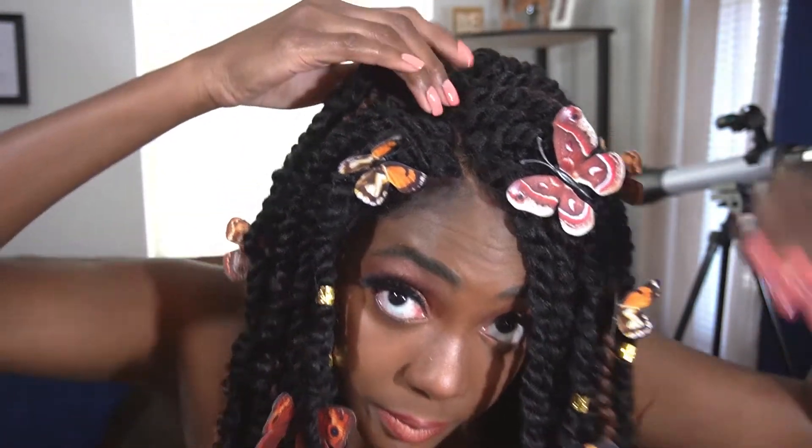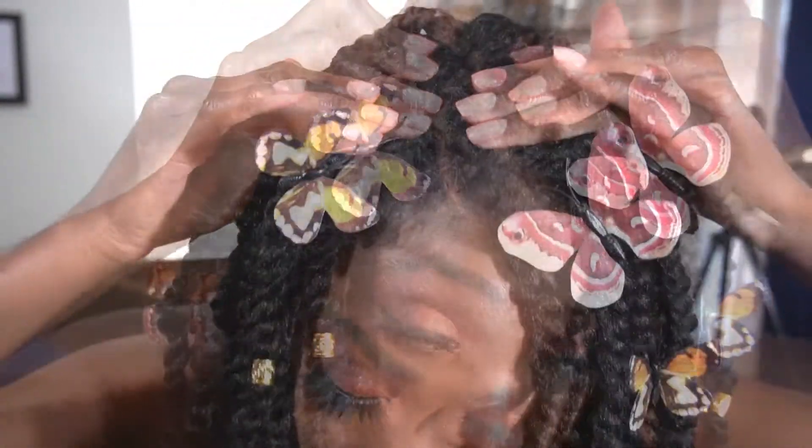It has three combs in the front — one right here, one right here, and one over here on the side — and one comb in the back, with two adjustable straps back there as well. What I did to lay down this unit: I had to cut off the lace. It did come with baby hair, so I laid those down with my Got2B Glued Blasting Spray, and I went in with some concealer to highlight the part a little bit. I wanted to be fun and creative, so I added some butterflies.